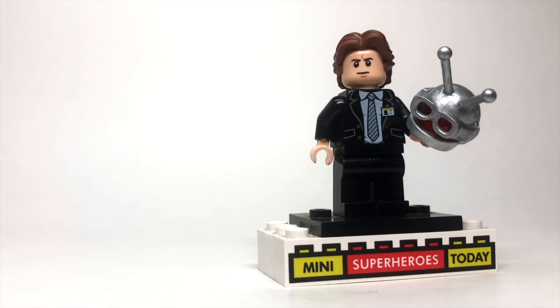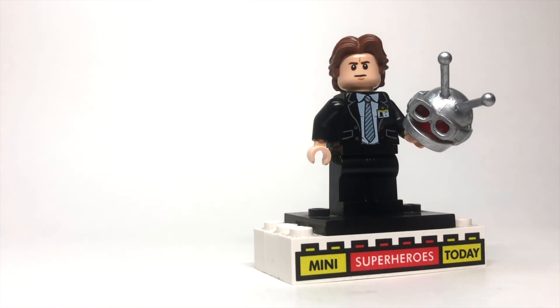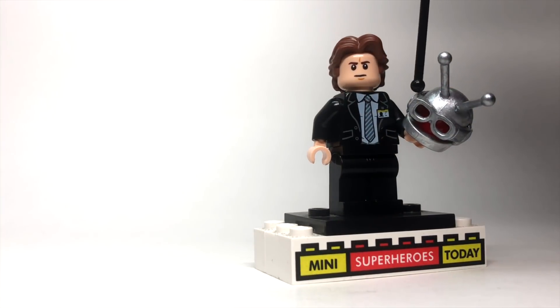You'll see that I also gave him the comic accurate helmet, which made a brief cameo easter egg appearance in Endgame, and to build that, I just used a standard race car driver helmet from LEGO, and then I took a pair of the goggles.